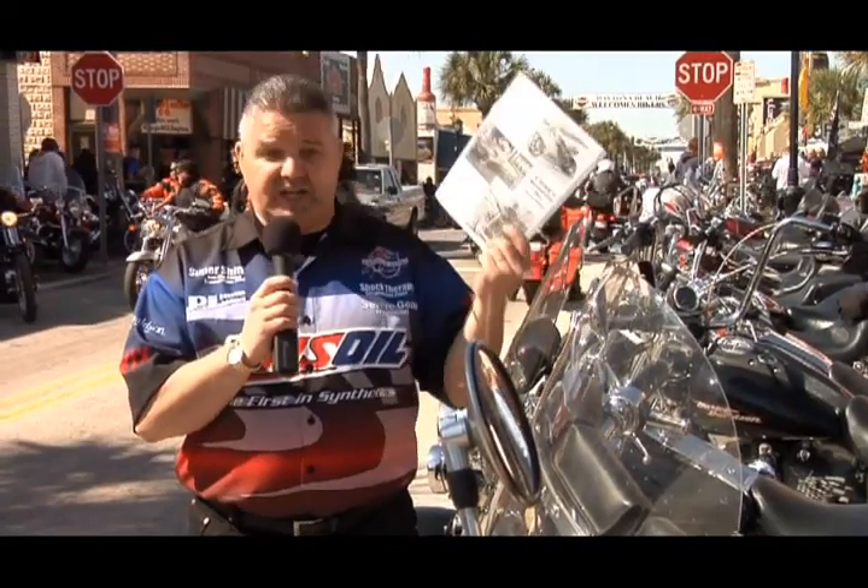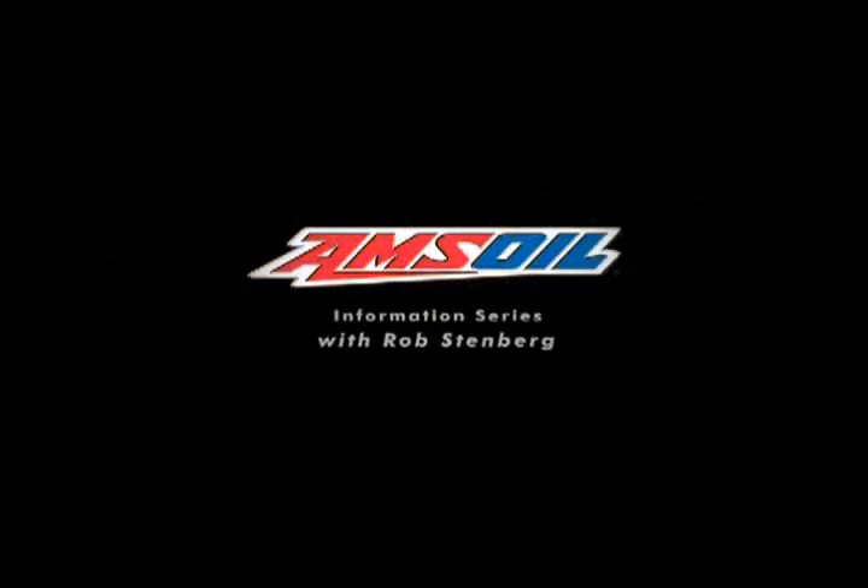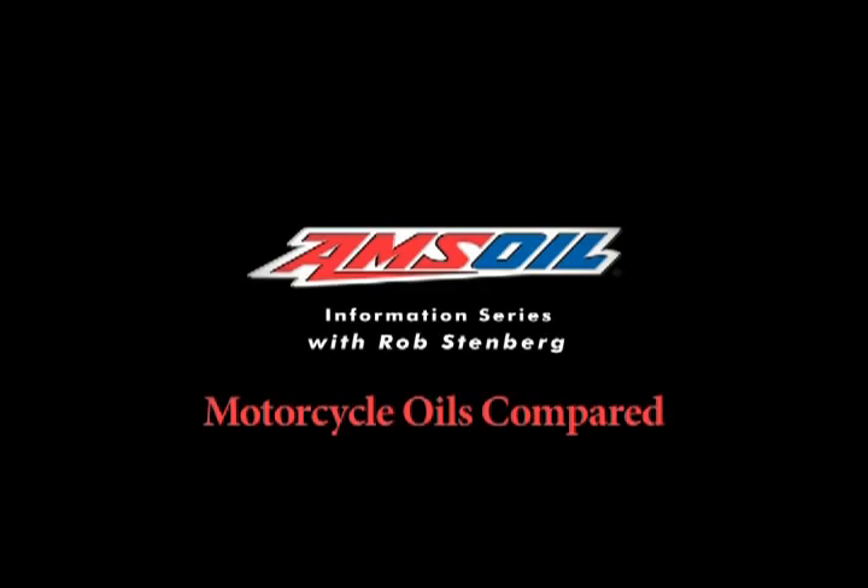We've given you just a small taste of all the information that's available in the Amsoil white paper. Take a look at it right here on the Amsoil website. From Daytona Beach, Florida, Daytona Bike Week, I'm Rob Stenberg — thanks for watching, and we'll see you next time.